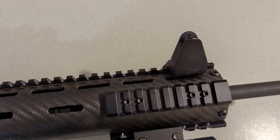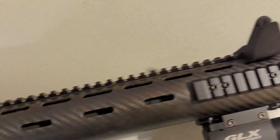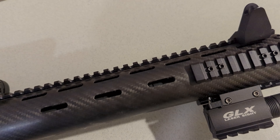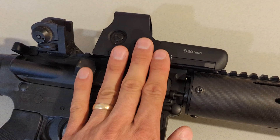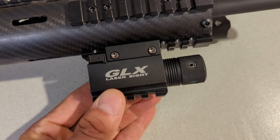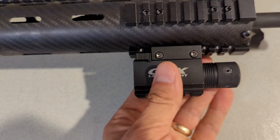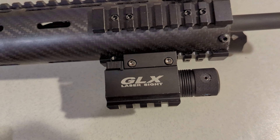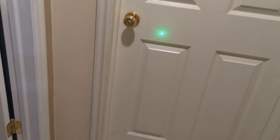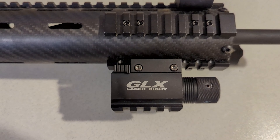The 45-degree angle sights are GSG — I've had those a while and they work fine. Quick side note: if you use 45-degree angle sights, you have to sight them in just like any other optic. For a laser I went with a cheap GLX — I've only sighted it in for the longest distance in my house. It's easy to use, just flip it on and you get a nice green laser — quick, simple on/off.